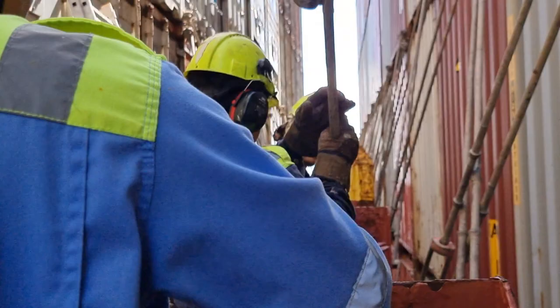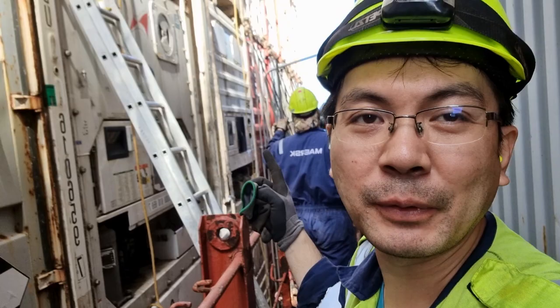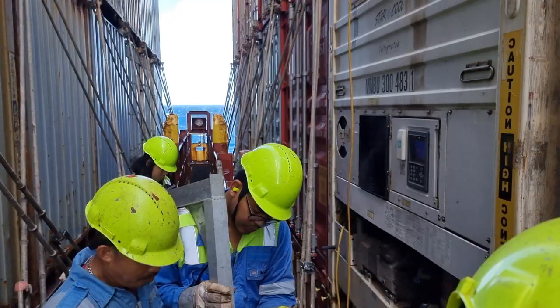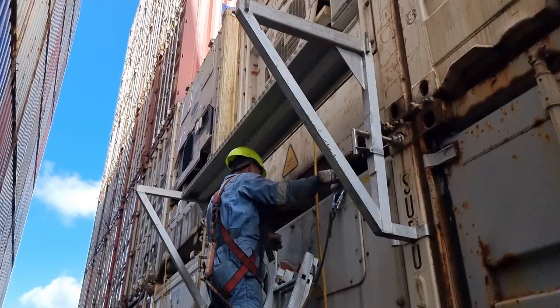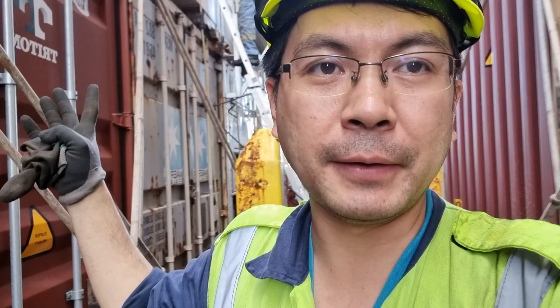The crew is now putting the staging. We need to fix that unit on top — it's giving a compressor alarm and it's on the third high. I am very happy that I have a good team on this vessel, which is a main key to lightening your job on board. They are making the scaffolding so that we can climb up later to fix that unit.